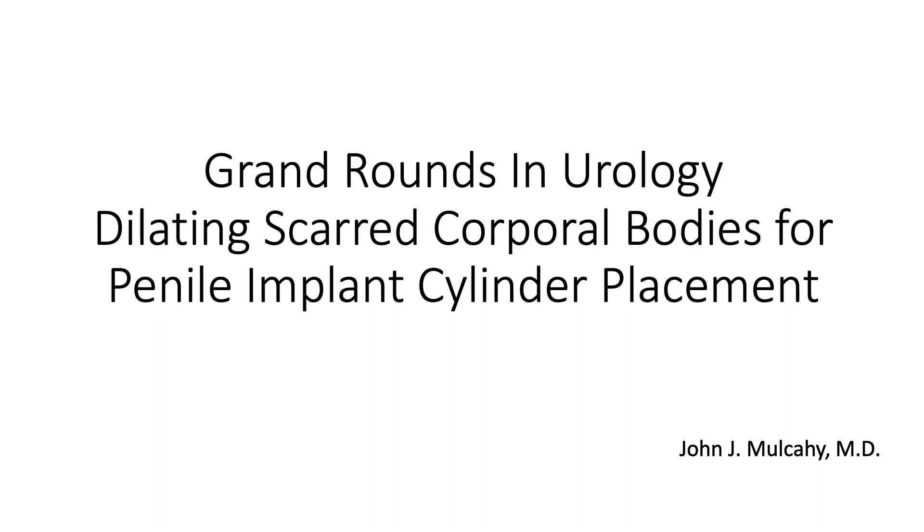John, welcome, and thanks for taking time out of your busy day to share with our audience this topic.